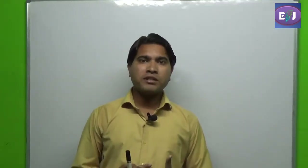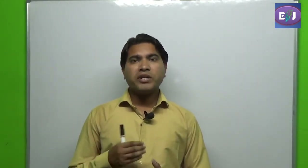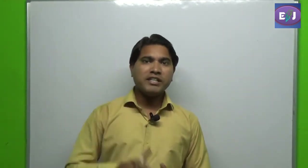Hello friends, welcome to Electric Jackson, a YouTube channel for electrical engineering students. Today I will explain the working and also show you what is an ELCB.